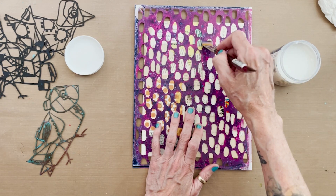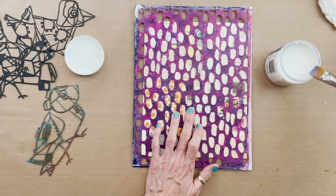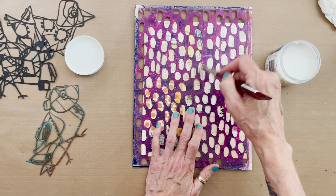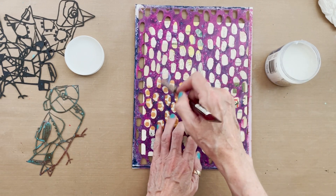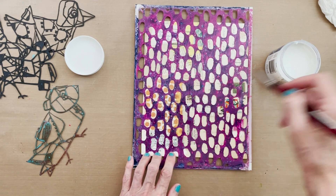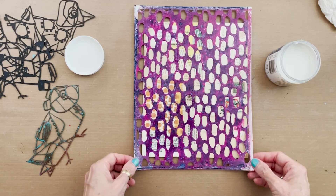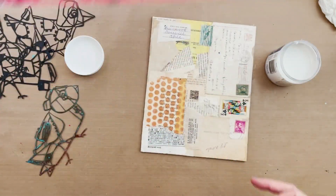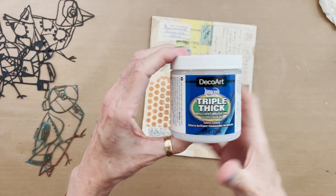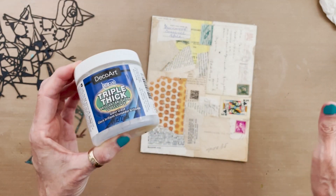I like this stencil design called Racing Spots because it's a nice full background pattern — not distracting, but also not rigid. It's organic: all the spots are different sizes and shapes, not dispersed evenly, so it's going to be great behind my birds and create one more layer of texture and pattern. Once you're done, lift the stencil and toss it in a basin of warm soapy water right away so the gloss glaze doesn't stick to it and ruin it. It cleans up easily with a little soap and water on the brushes and stencils while it's wet.